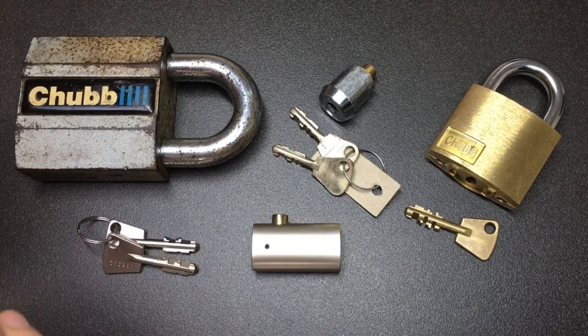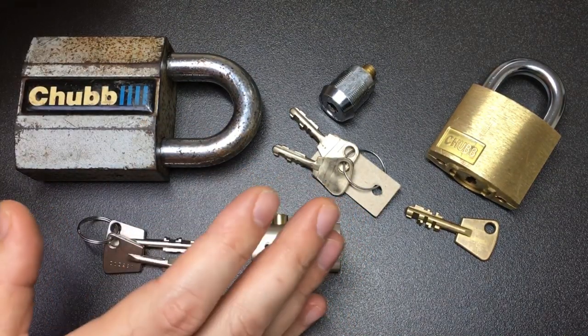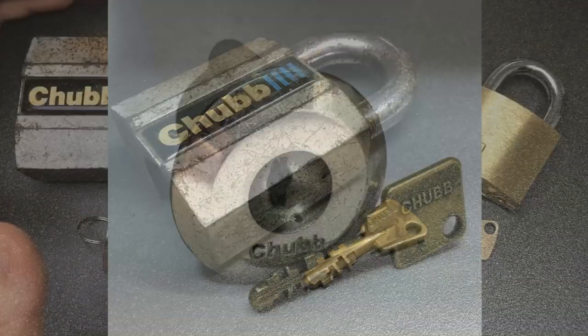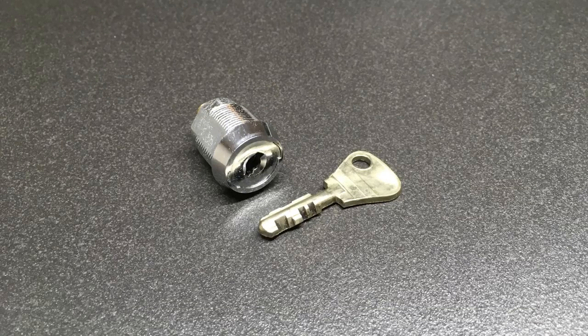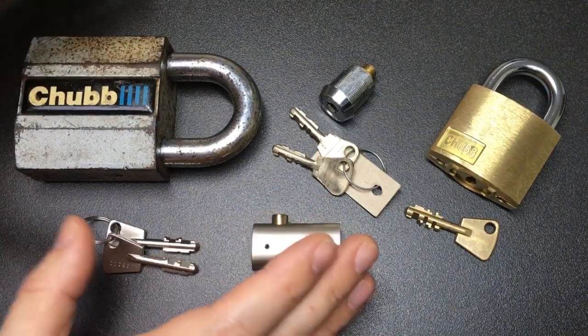The AVA locking mechanism can be found in all types of Chubb or now Union locks including the Hercules, the Conquest, the Chubb Guardian door locks, bullet cam locks, the small cam locks found in cupboards and cabinets, padlocks and even rarely handcuffs.